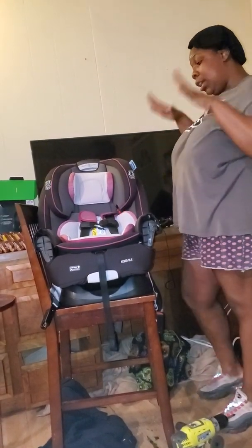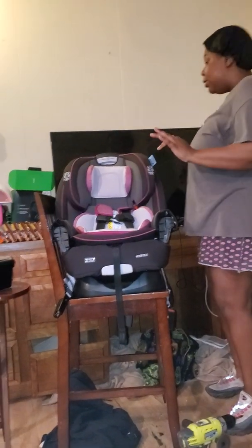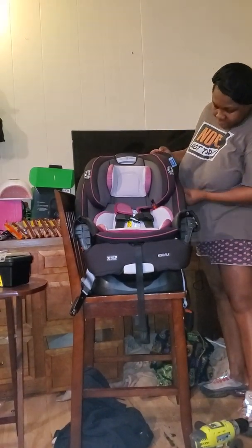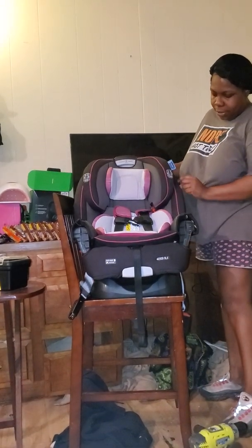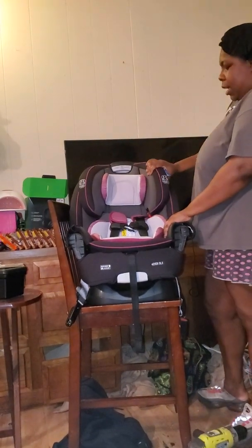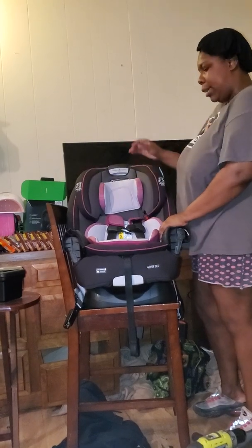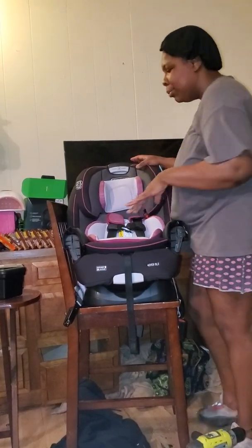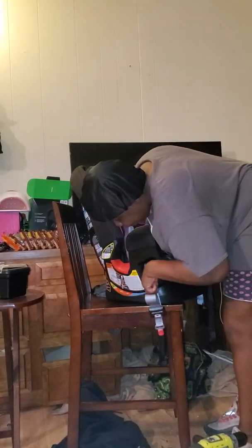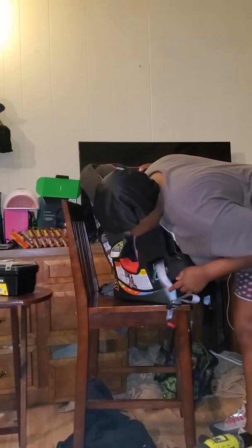Now ask me how to clean it - I don't know. Oh, just like that, it lets you know if the baby's too high or too low. It's got the impact - so if you're ever in a car crash she's got the impact right here, it won't move her head. Look at the back - it's got all the little adjusters, all the way to six, that's how far you can recline it.